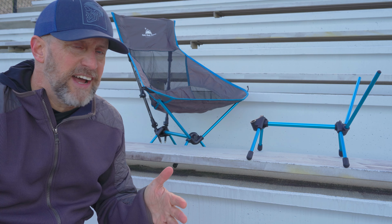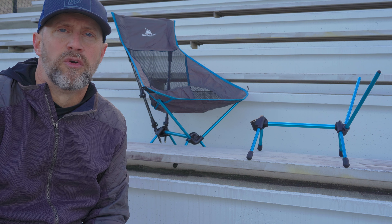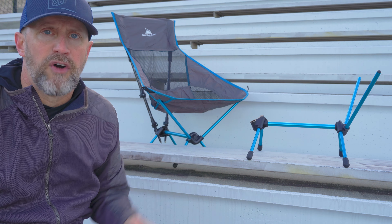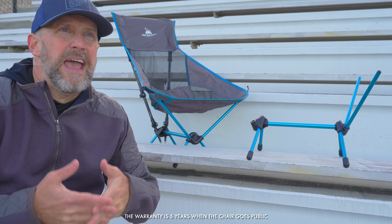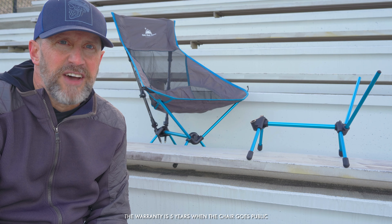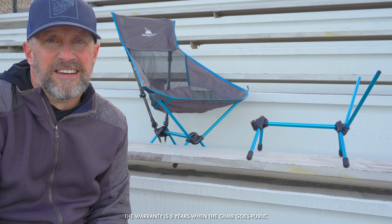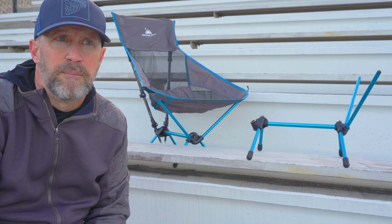In addition to that, Get Out Gear has decided to extend to the crowdfunding group — who are receiving their new frame in April — a lifetime warranty on the chair. Even though there is already a five-year warranty, they have decided to give a lifetime warranty to the crowdfunding backers who started the development of this chair.